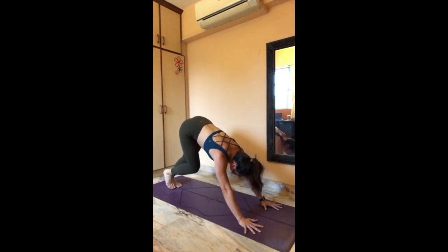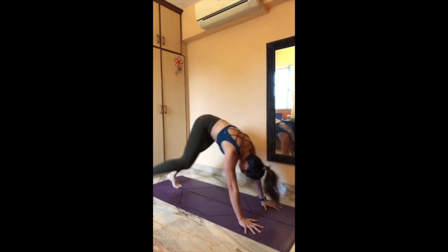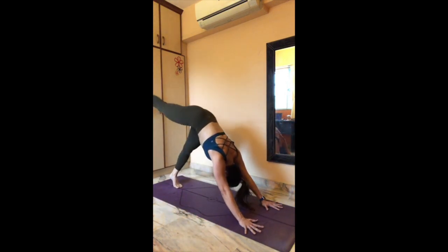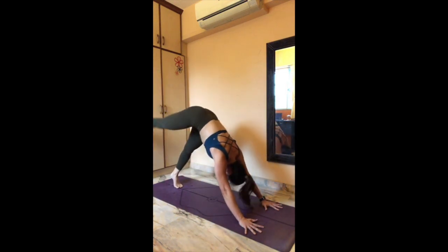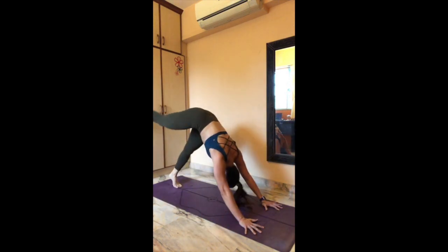Catch your breath. Inhale, left leg up. Exhale, reach forward — drive the left foot forward if possible. Inhale, kick it up. Exhale, four — kick it up. Exhale, three — kick it up. Exhale, two — kick it up. Exhale, one — kick it up. Lower off the elbow, knees down. Shake your hands.